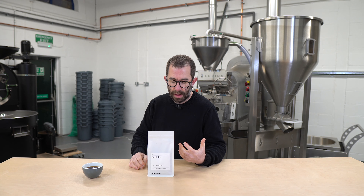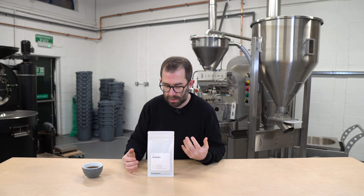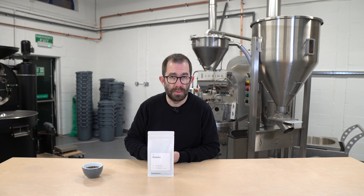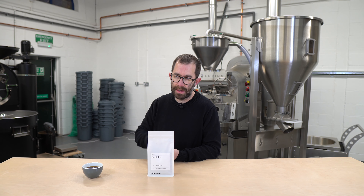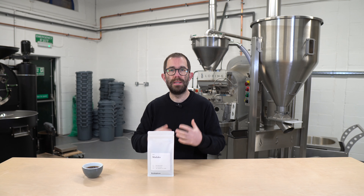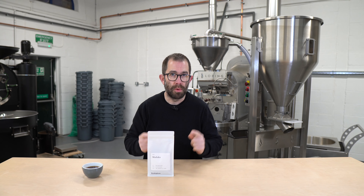This is a coffee that, not only because of its mixed cultivar, I haven't had any experience with before. And whilst I've roasted it, I've almost had to revert back to a default African profile.